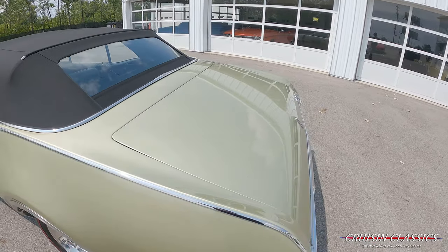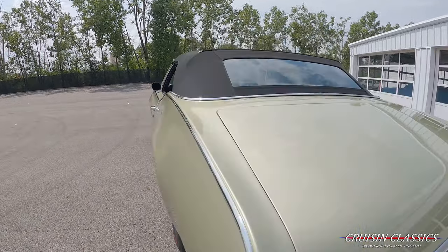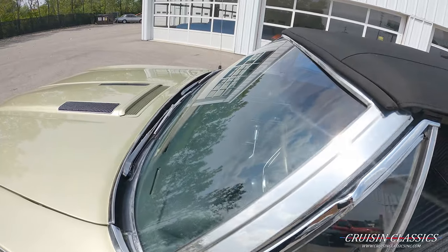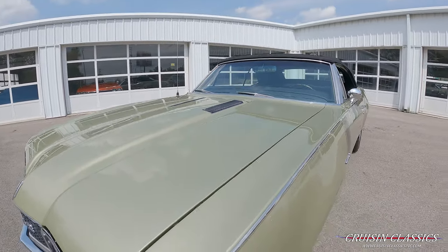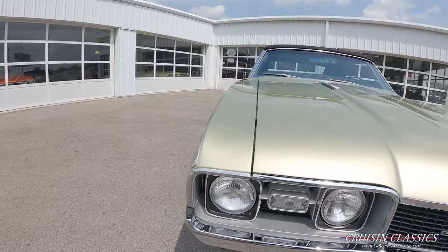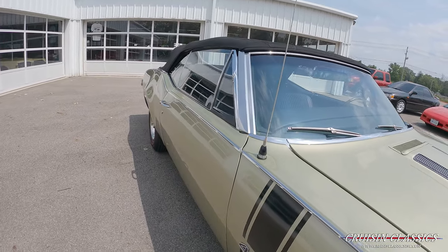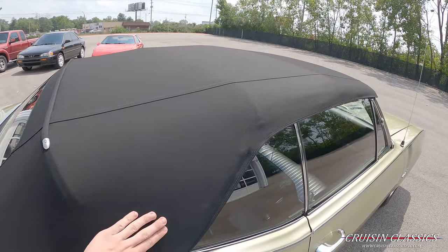Let's check out the finish on this car — really great gaps, really straight car. The soft top looks pretty much brand new, all the stitching around here looks great, there's no wrinkles in the top, and the glass looks like it's in great shape. This car houses a 400 under the hood with a 400 automatic transmission. Trying to show you guys how straight the body is — same story over here, stitching on the top is in great shape.